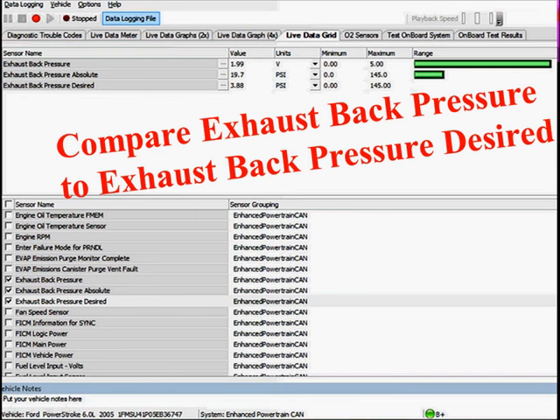Here's an example of where things have gone wrong on back pressure. The back pressure desired is 3.88 PSI, but the absolute back pressure being measured is 19.7 PSI. We have more back pressure than we need — something must be stuck. The turbo must be having a higher load than anticipated. This is how we can use scan data to really get some good diagnostic information.